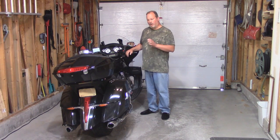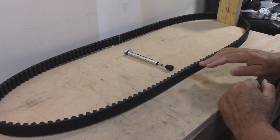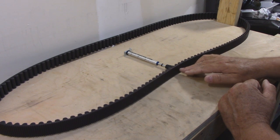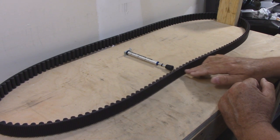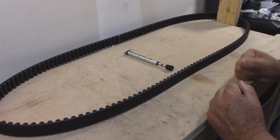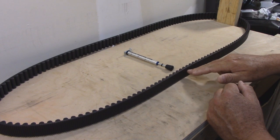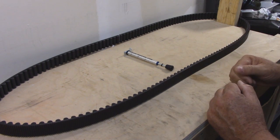Today I want to measure the tension on the final drive belt. The belt tension can be determined by measuring the amount of deflection under a given amount of force. You can find this information in your owner's manual. For my bike, it is 32mm of deflection under 10 pounds of force.